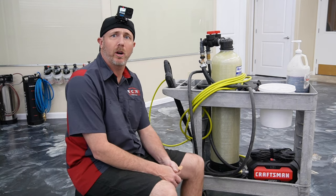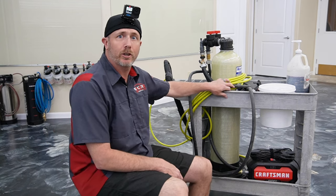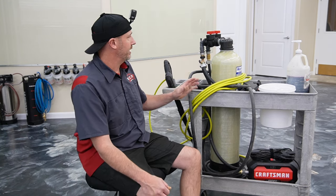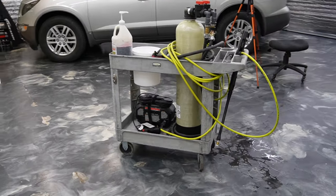How's it going? My name is Brent from Encore and I thought today I'd go over our portable wash station with you. This basically just goes outside and we wash all the cars with it before we bring them in and put paint protection film on them.